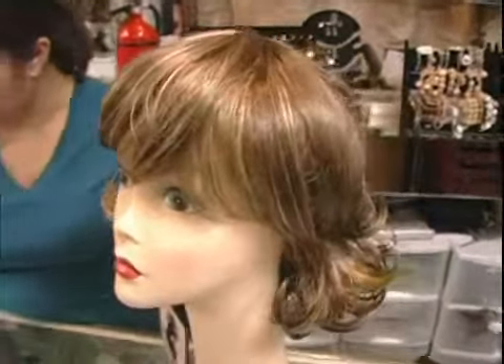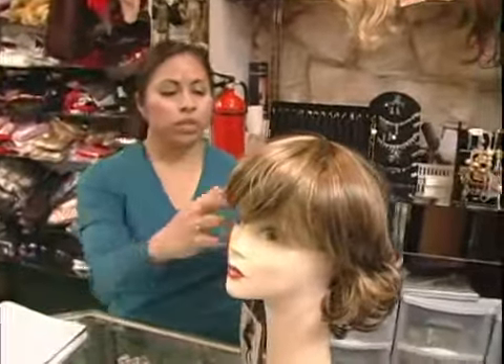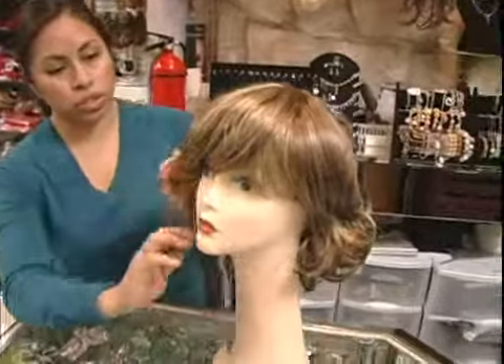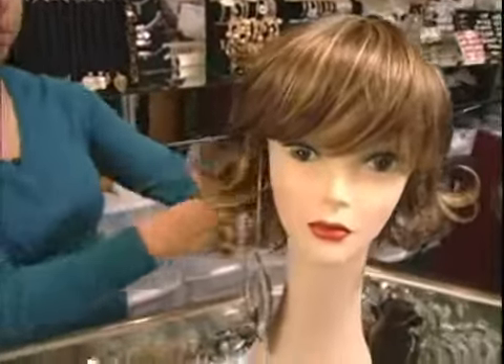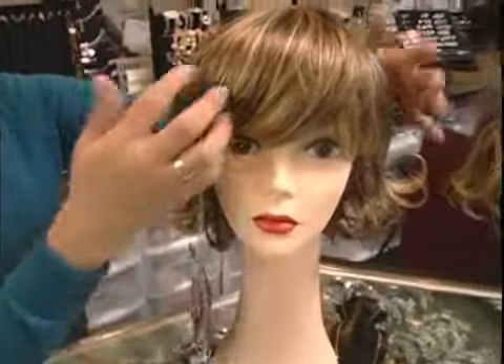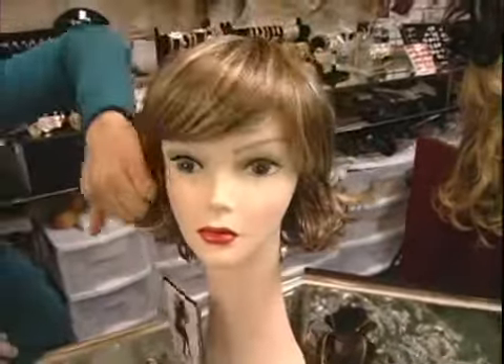You want to set and comb hair close to the head on the sides, so you don't want anything too much like this. You want it kind of slicked back and away from the face, but you do want a bit of a wisp.